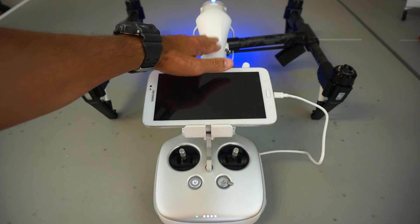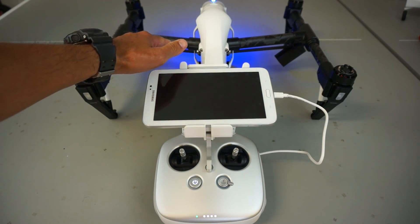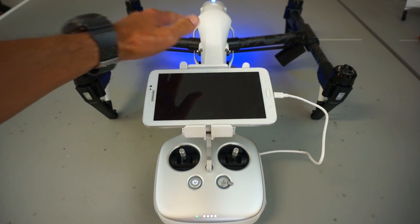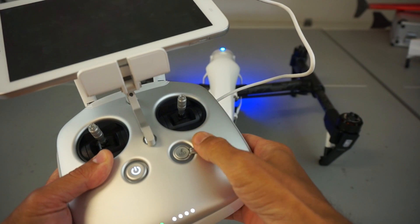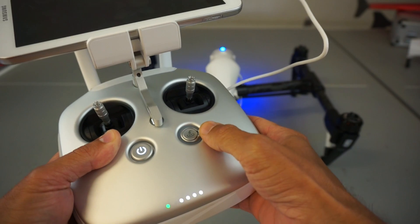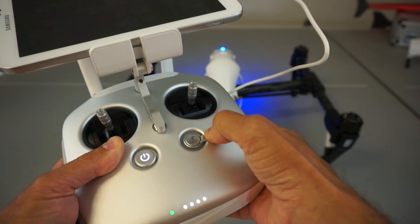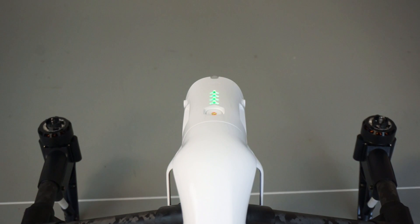The next thing we need to do before we can mount the gimbal is unlock the Inspire 1 from travel mode to landing mode, which will lift up the frame and allow us to mount the gimbal underneath. To do that, we have our gear switch — we'll toggle this back and forth four times in landing mode. Now in landing mode, I'll go ahead and power down.